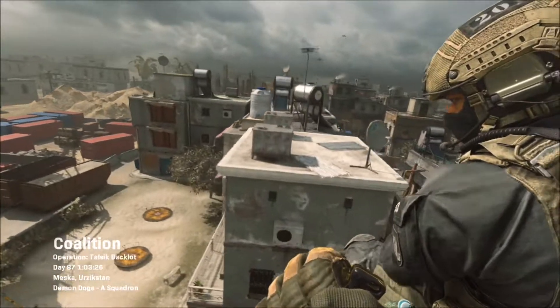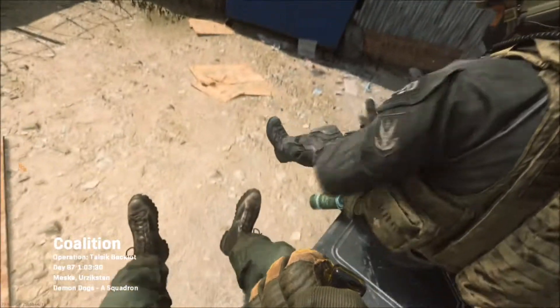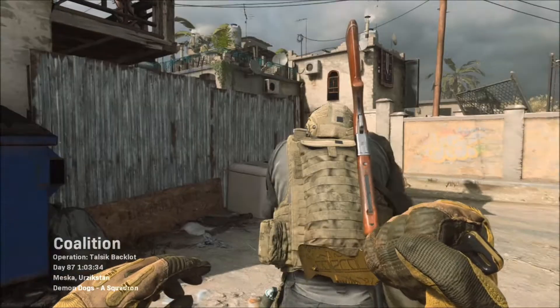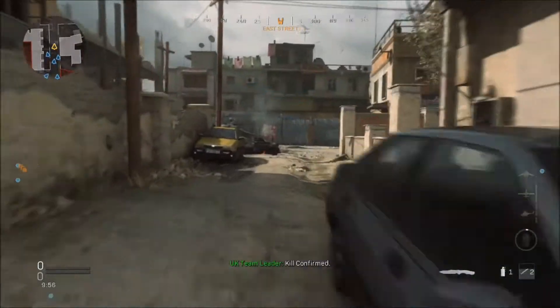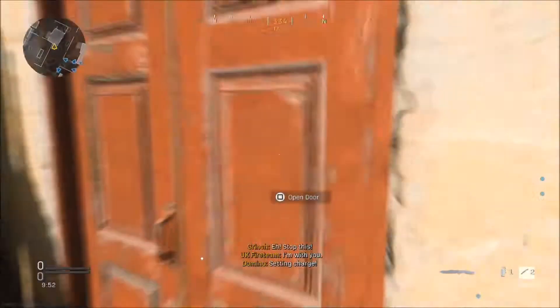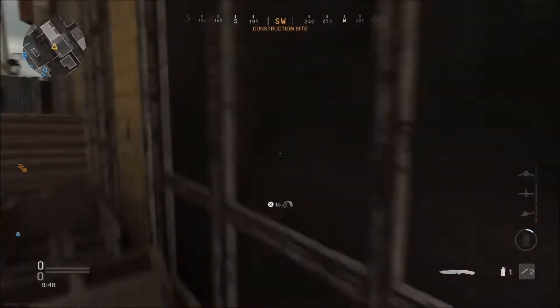What's up guys, Magicknives here. This is some Modern Warfare knife-only gameplay on Talisic Backlot. I get an advanced UAV which is pretty nice, but it sucks because I don't get any kills while it's up and I just end up dying, which really sucks. Hope you can enjoy the gameplay regardless.